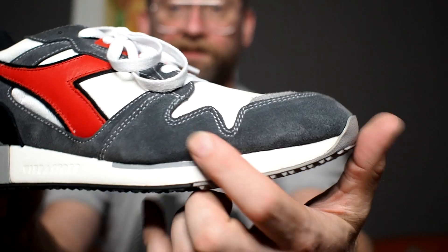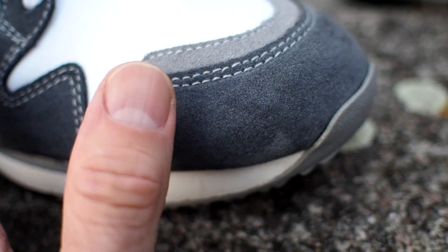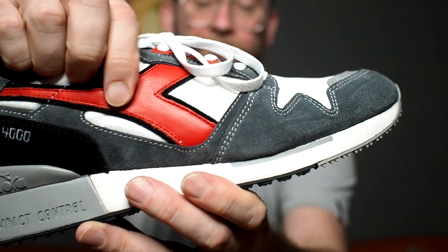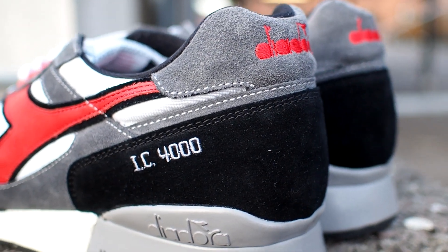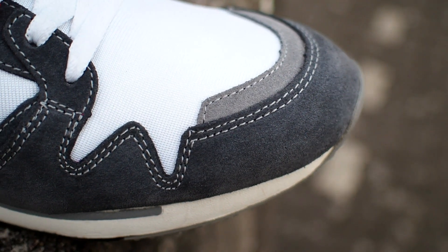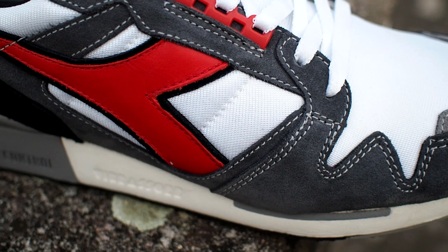Mentioning the materials already — I think the materials on this one are really great. This is a very nice pigskin suede, and as you can see it has some nice brush strokes to the nap here. If you brush your fingers over it you can feel that. The Diadora logo here is very nice quality as well — it's going to get a little fine creasing over time, but this is no cheap stuff. You also have the same nice suede on the back of the shoe and throughout the whole shoe, actually. The rest is a mesh so fine you could almost define it as a nylon already — very nice materials.